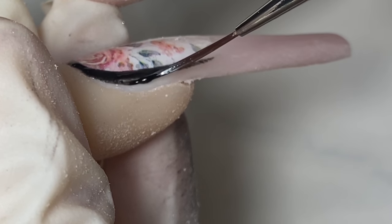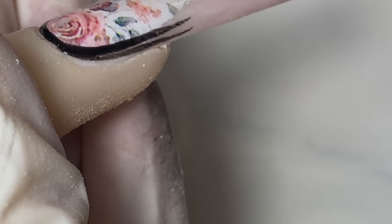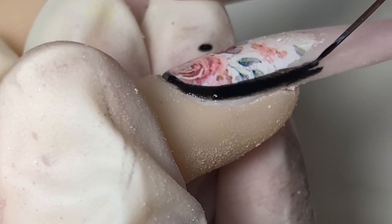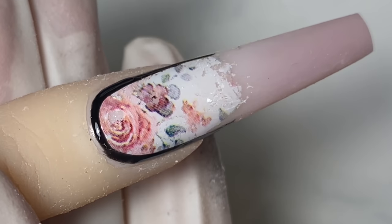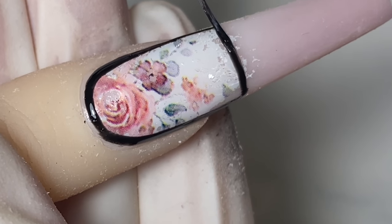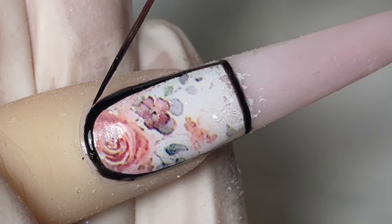I'm going in and coloring it in. Even if you miss a tiny corner and didn't get the transfer foil on it, don't worry — once you put on your top coat you won't even see it.